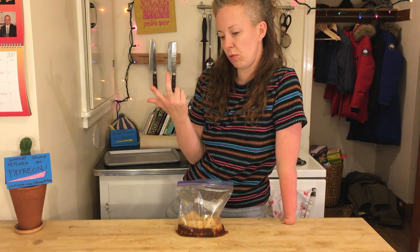Any guesses on how long this was in the fridge for? It's been like two days. This is going to taste the best.